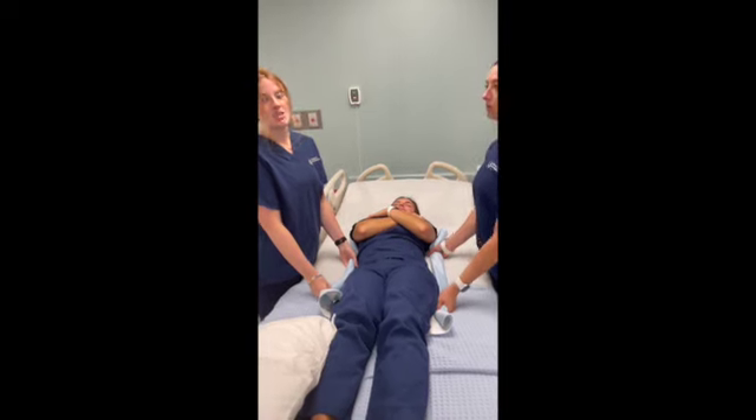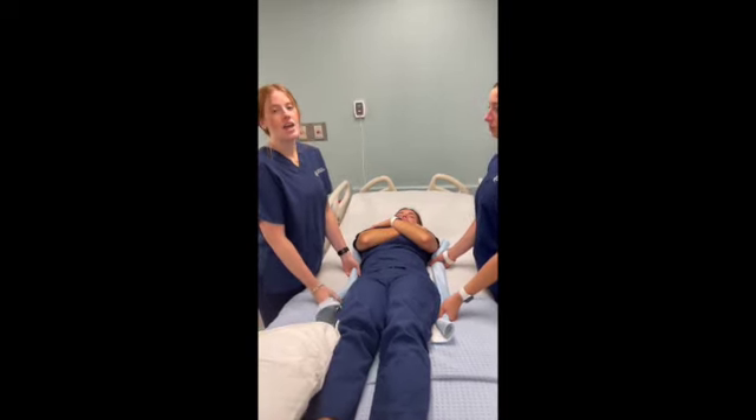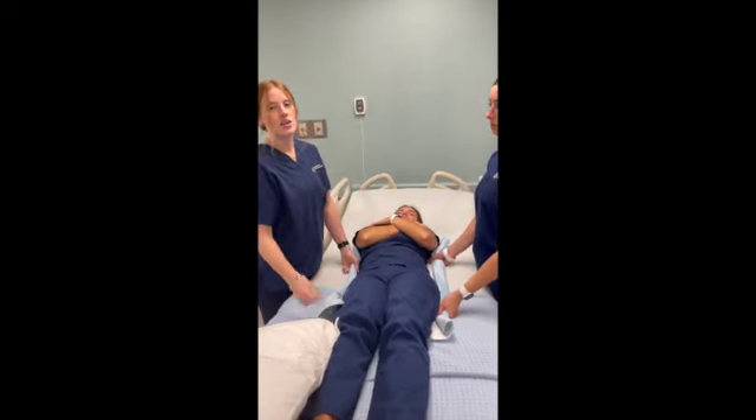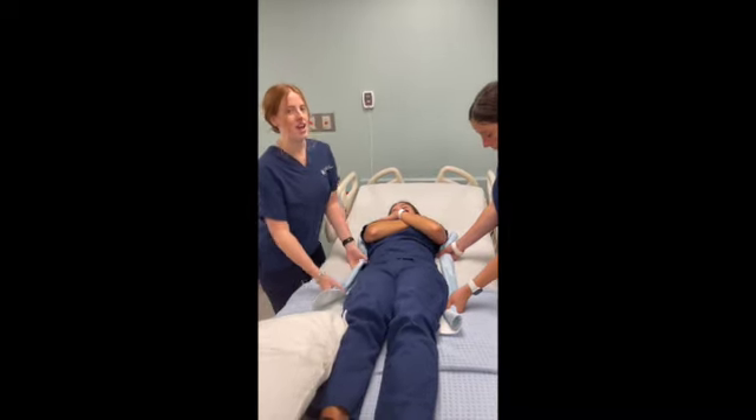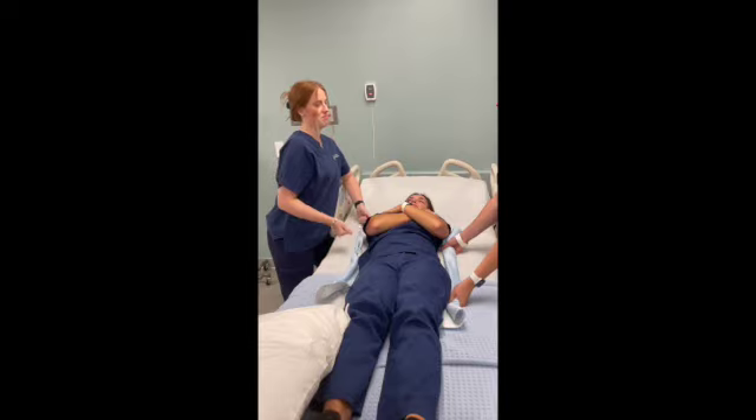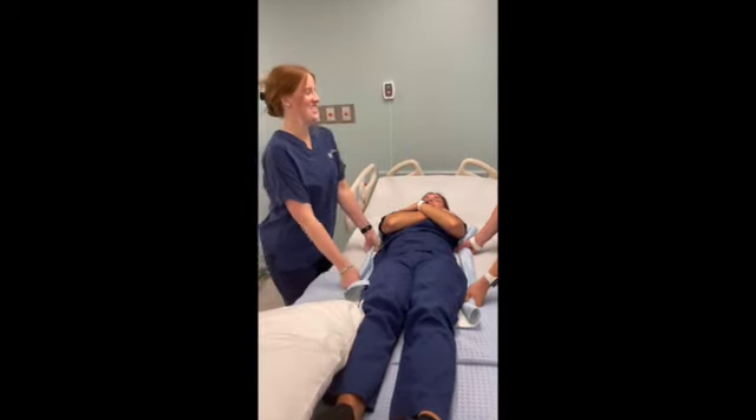One person is going to be the counter. Say one, two, three, and then boost together. Make sure you're not pulling — have your feet set and use your body motions to move the patient.